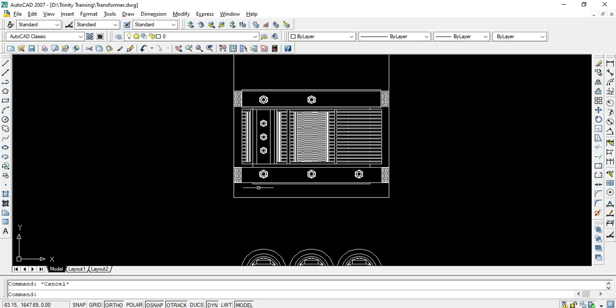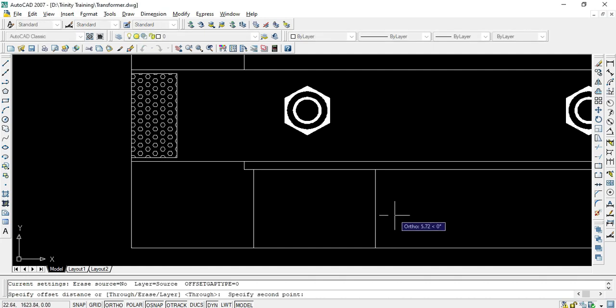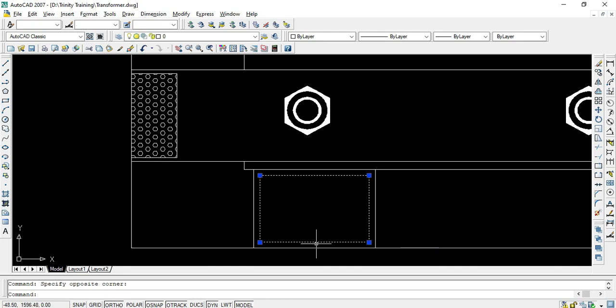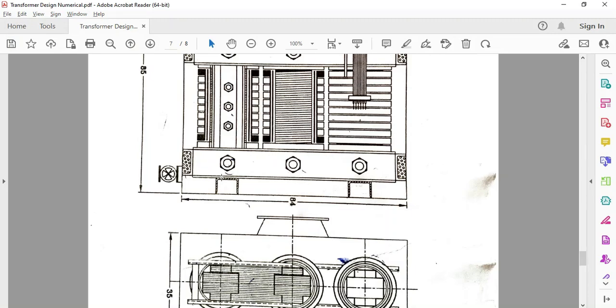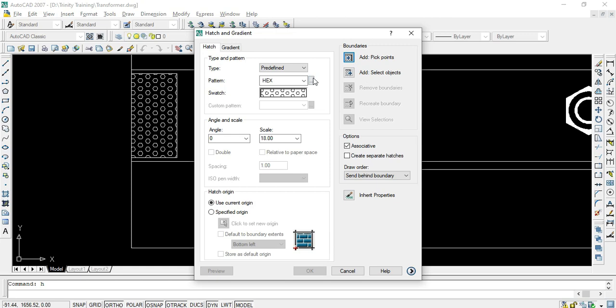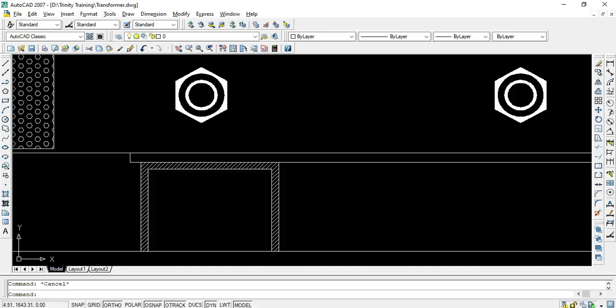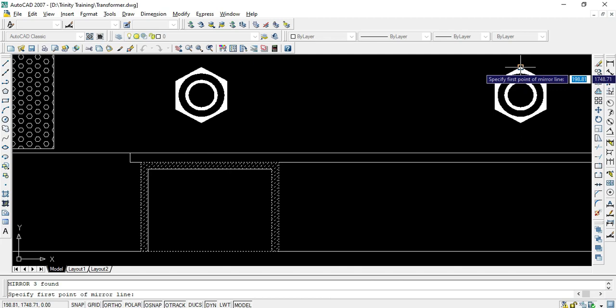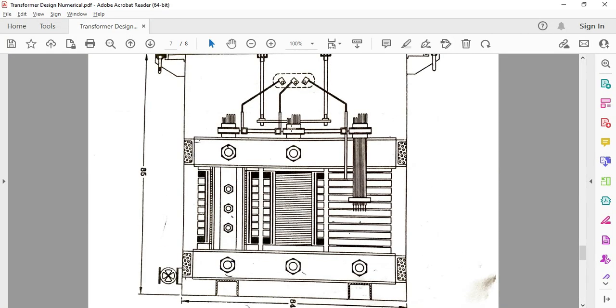We also need to show the bottom side support, so I'll use a rectangle again and take an offset inside it. I'll use the explode instruction to delete and extend the lines as needed. For the hatching, I'll use the H command with the same pattern at scale 18, then mirror it with respect to the center. Now we need to show the tappings.